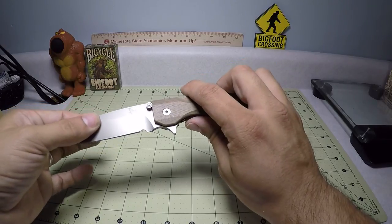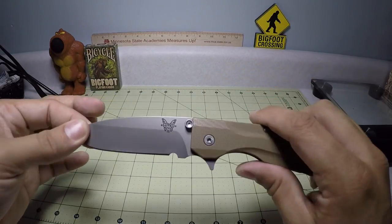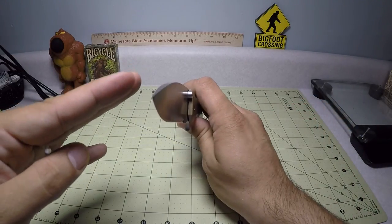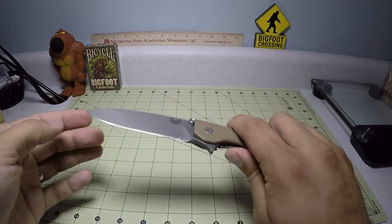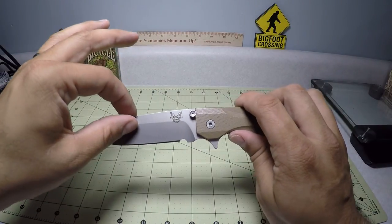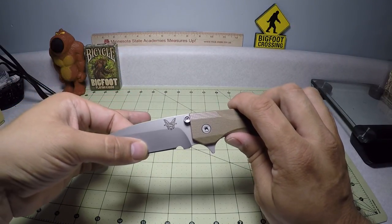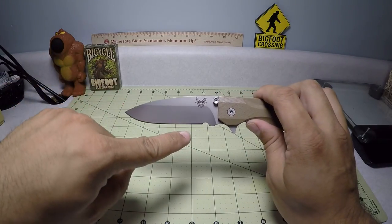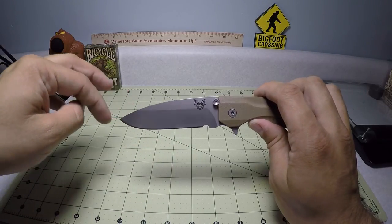The information on BladeHQ doesn't really say one way or the other, but it looks like it might be a hollow grind. If it is, it's a very shallow hollow grind — close to a flat. It is a saber grind, so we have this large flat of the spine, then it goes into the first main bevel and then into the sharpened secondary bevel. It has a plain edge with a nice little bit of belly up front towards the tip.